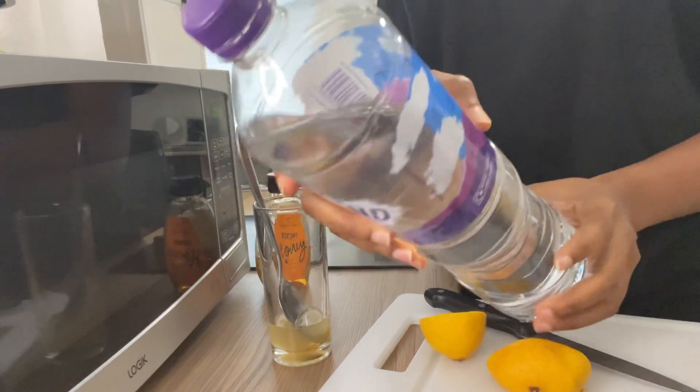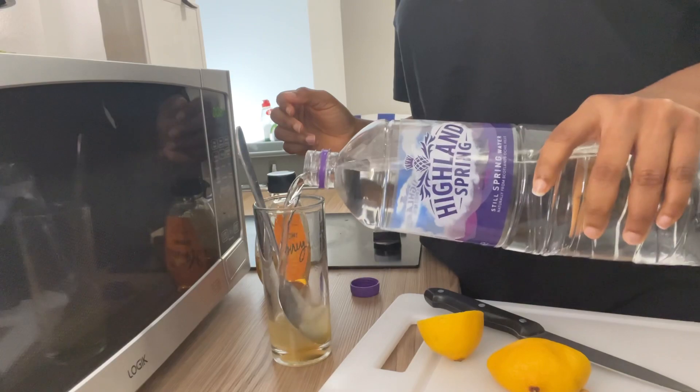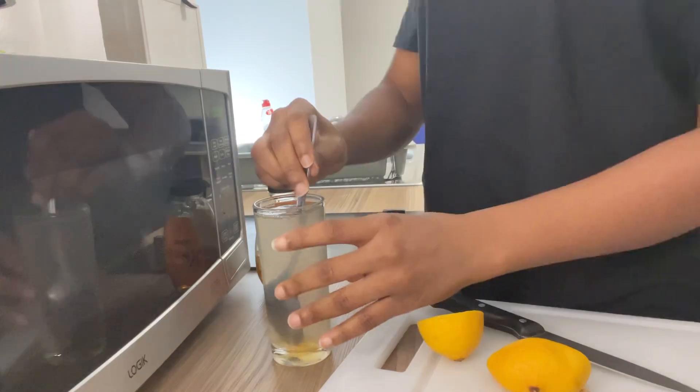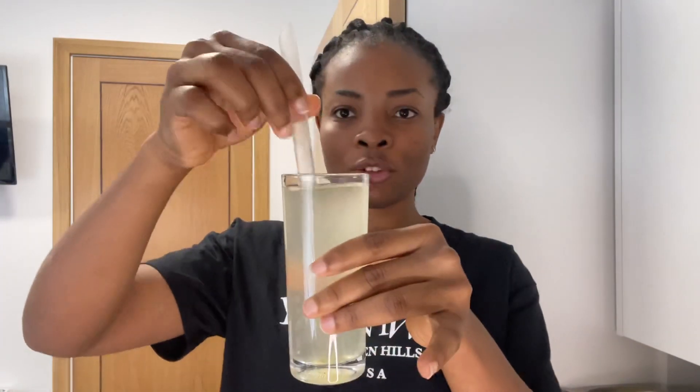Then add your bottled water and just fill up the cup. So this is the drink! I would advise you take this with a straw — make sure you take this with a straw. This is my pack of straws; any straw at all will work. And I'm just going to drink this.